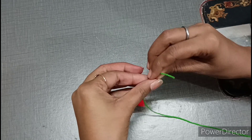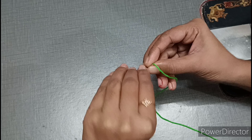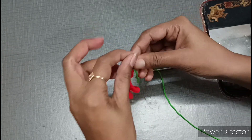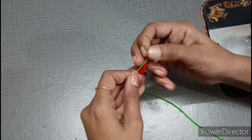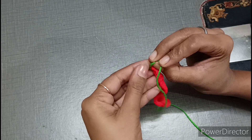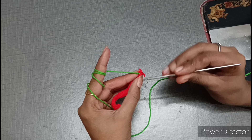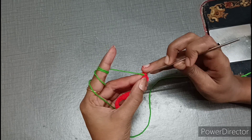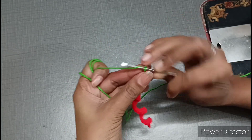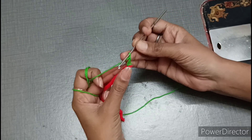If you want to use any color combination, I will make this dress from red and green. If you use white, yellow, pink, or any color, this dress will look very good. We have joined the knot, and where we joined the chain, we will work with the green yarn. We make 3 chains — 1, 2, 3 — and we have made 3 chains.